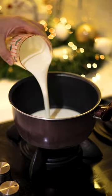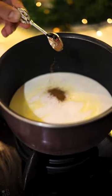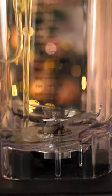Nog-nog-noggin on heaven's door, let's do an eggnog! In a medium saucepan, add half and half, sugar, vanilla and nutmeg. Bring the mixture into a simmer over low heat.